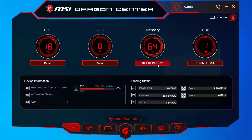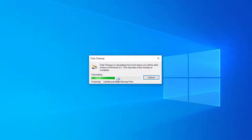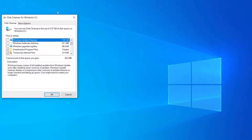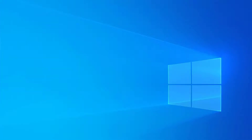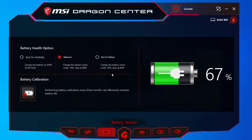You can go ahead and free up some memory — just click right there where it says 'Free Up Memory' and you can see it going down. You can also clean up your disk: click that, and the disk cleanup utility will show up so you can start cleaning up temporary files.